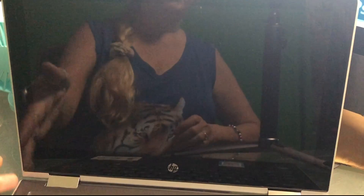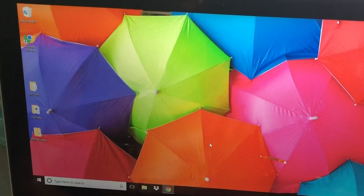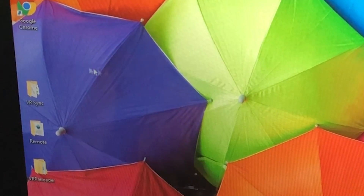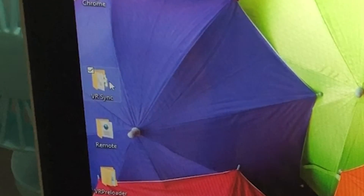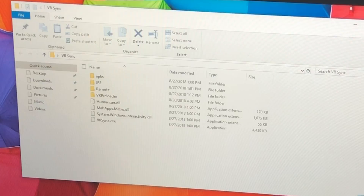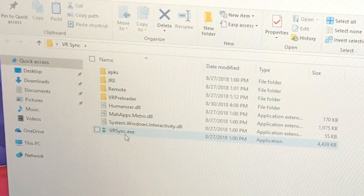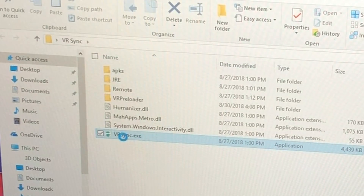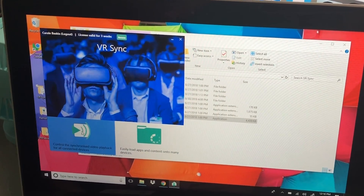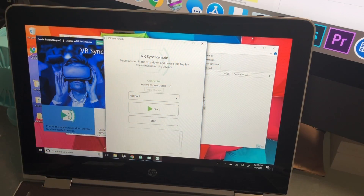Turn on the laptop with this button right up here at the top left. On your desktop there is a folder called VR Sync — open that with a double click. Inside that folder there is an exe file for VR Sync. Double click that, and it brings up the VR Sync remote.